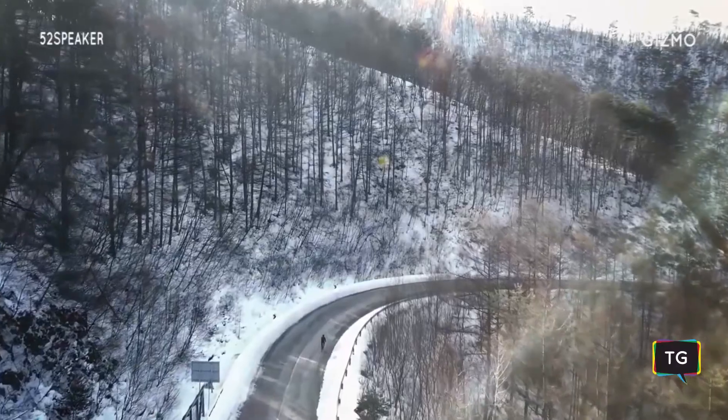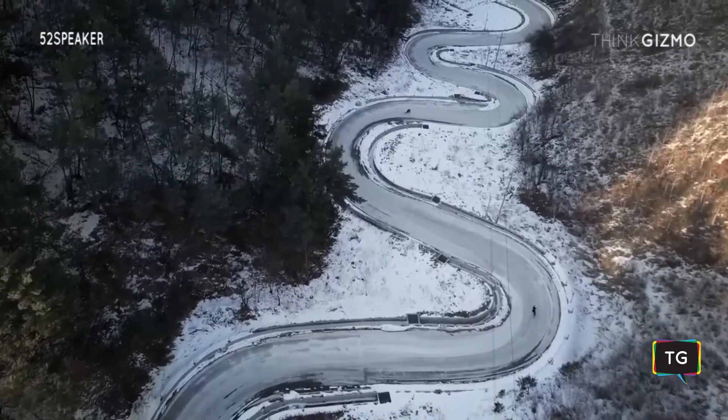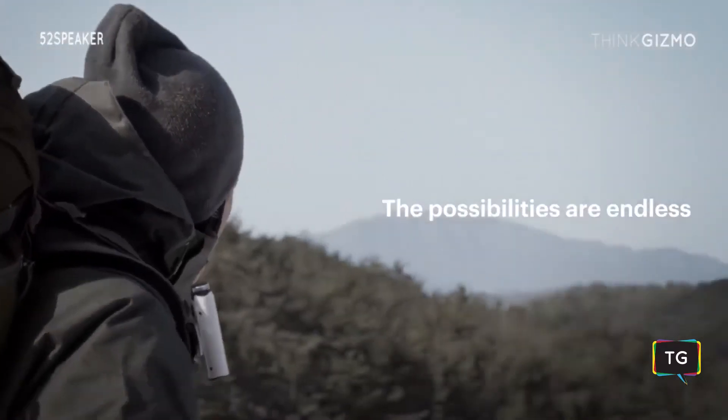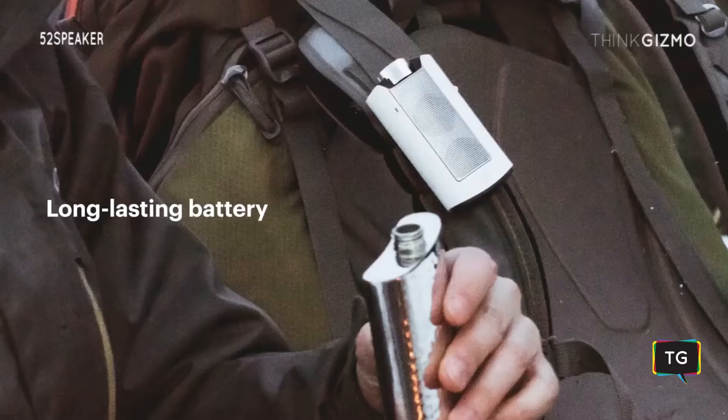By connecting your smartphone to the 52 speaker, you can take various applications with you on your journey. For instance, you can hear traffic alerts and where to turn with Google's voice navigation. The possibilities are endless. Its built-in rechargeable battery has up to seven hours of playtime.